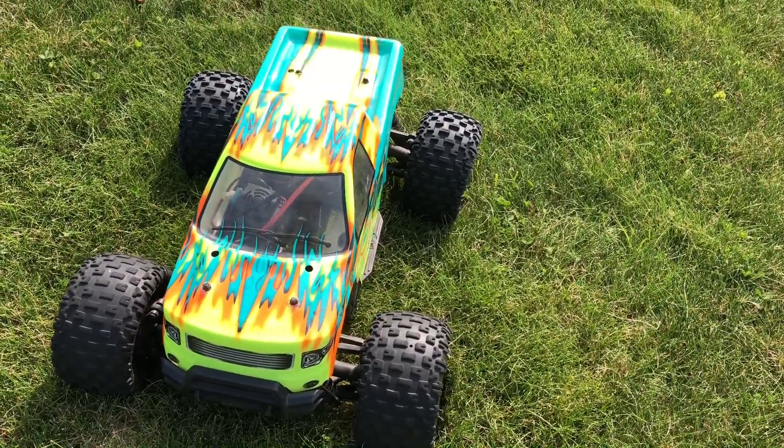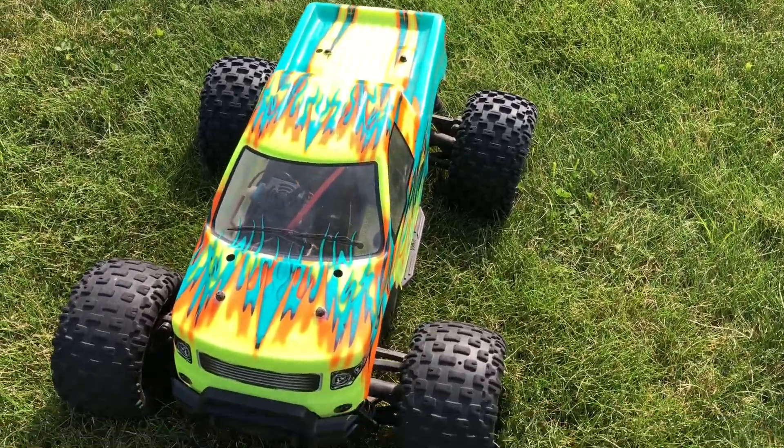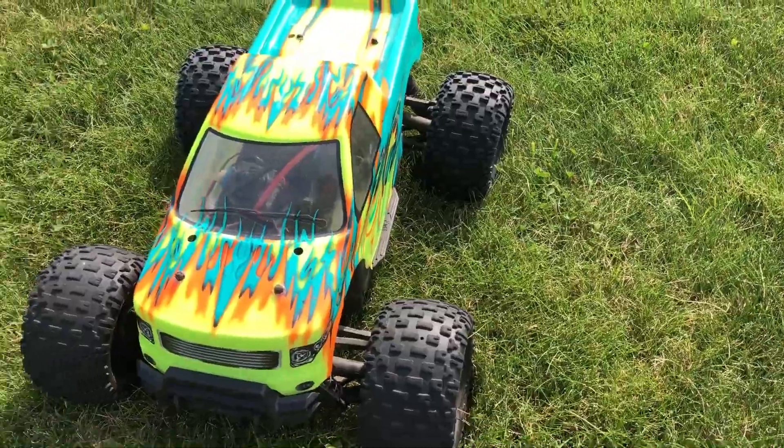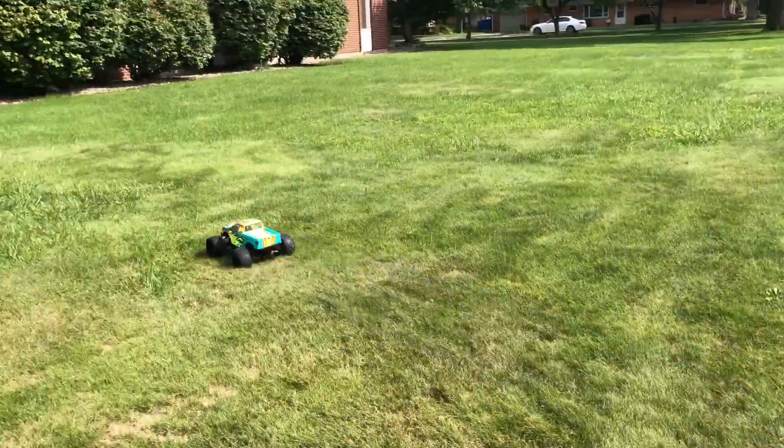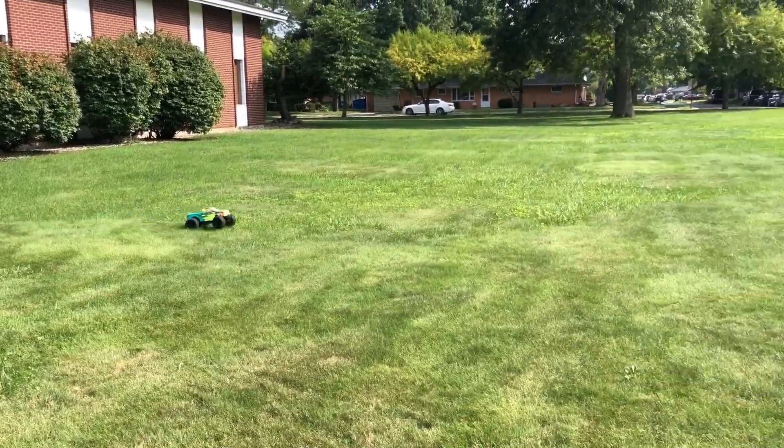Alright, just so you guys know, this is my first test run with the body. I didn't put the body clips in because I thought the velcro on the sides would hold it well enough, but it did kind of come up a little bit there. It'll pop off.